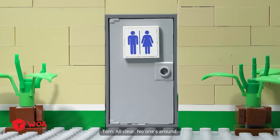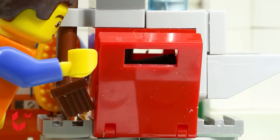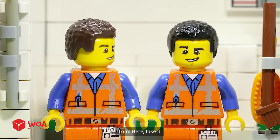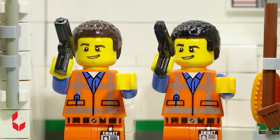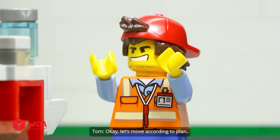All clear. No one's around. Alright, here we go. Let's wrap this up. Nice work. Here, take it. Got it in. Perfect. Okay, let's move according to plan.